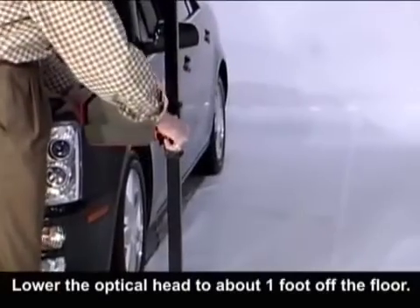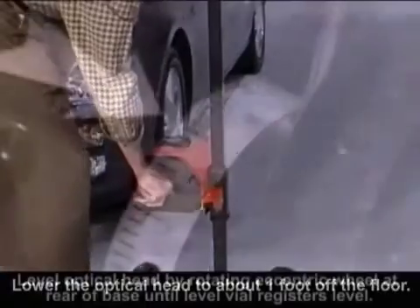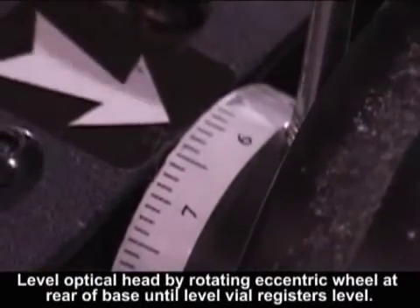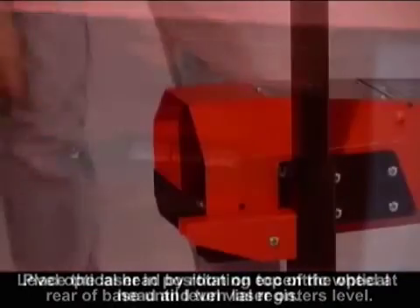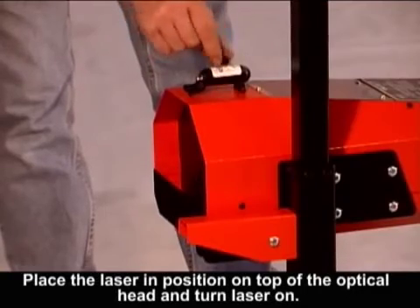Step 1: Setting the floor slope. Lower the optical head to about 12 inches off the floor. Level the optical head by rotating the eccentric wheel at the rear base until the level vial registers level. Place the laser in position on top of the optical head and turn the laser on.